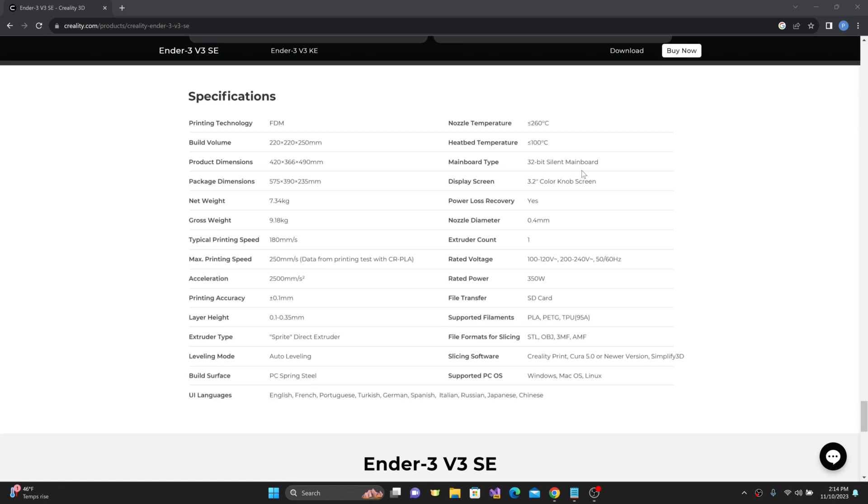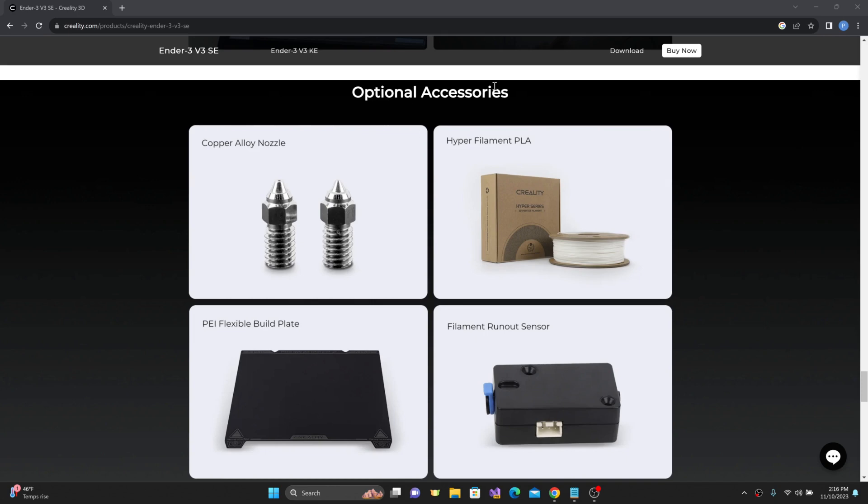It uses the now bog-standard 32-bit silent board with a 3.2-inch display screen with a knob for menu selection, and includes power loss recovery. File transfers are handled via full-size SD card. The slicing software listed is Creality Print, Cura 5.0, or Simplify 3D — though you can really use any software; these are just the ones with profiles available right now. Some optional accessories include a PEI build surface, a filament run-out sensor, and some plated copper alloy nozzles. Looking at the shape and size of them, you can tell they're using the longer spider-style nozzles, but the filament run-out sensor doesn't come included — you have to buy that separately.